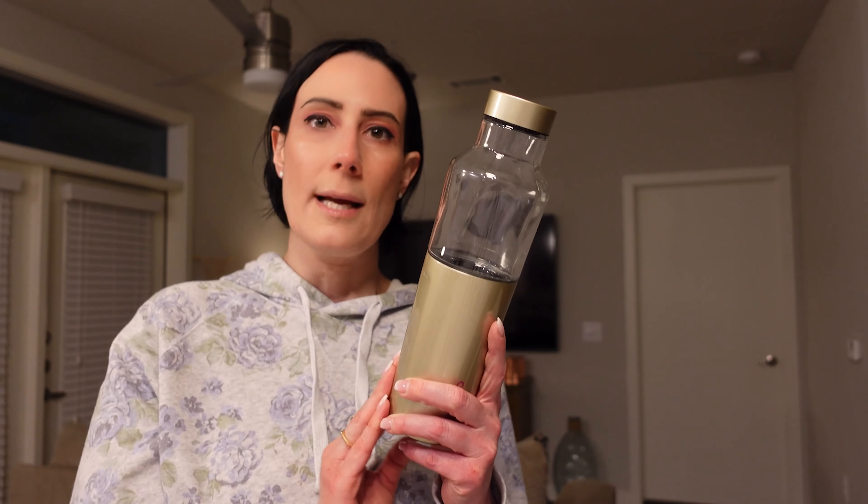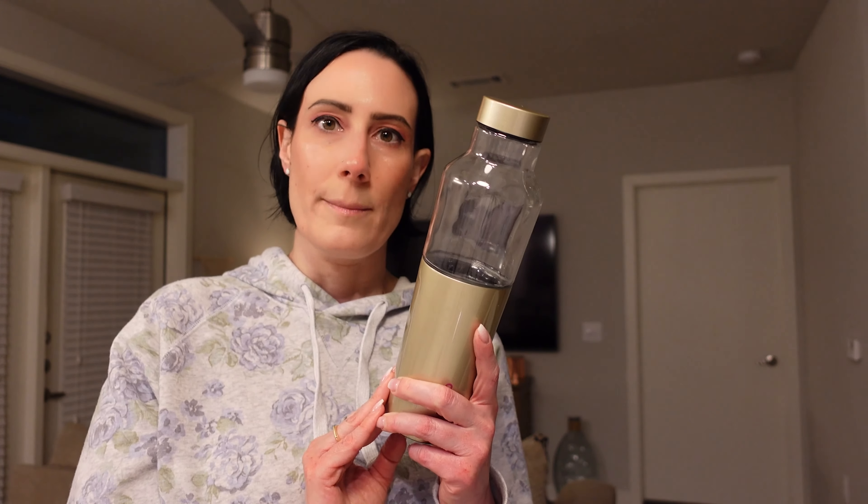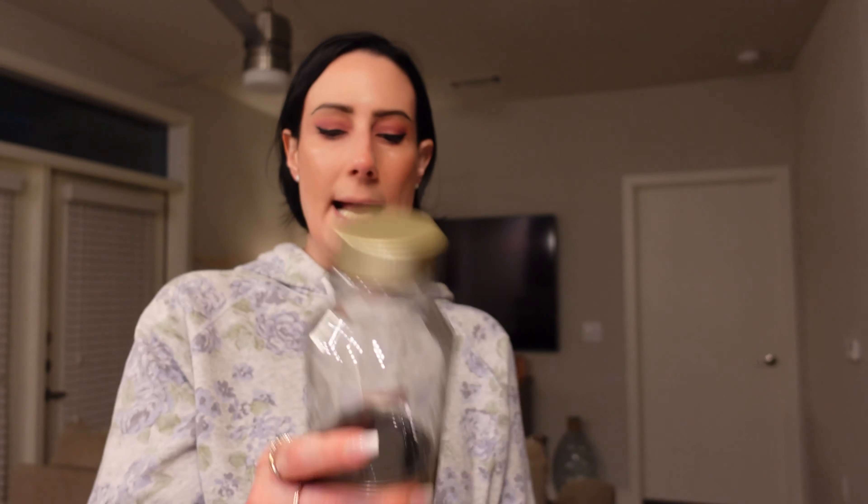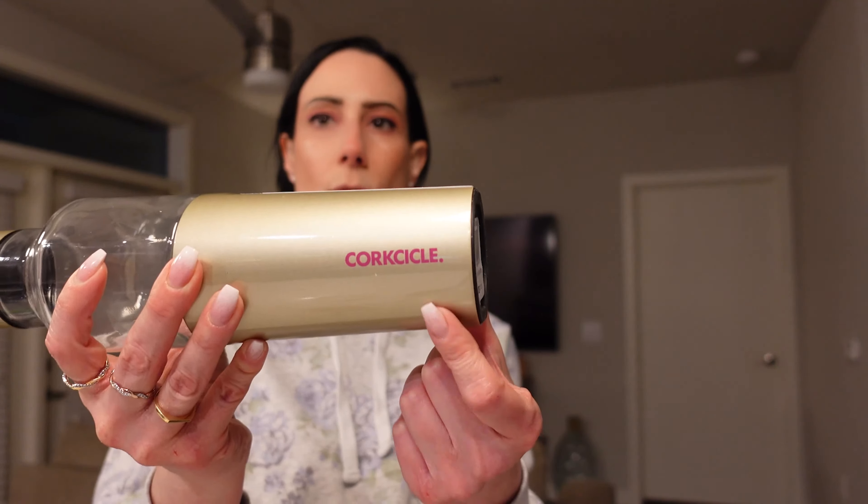Up next, I have something from Corksicle. This is the hybrid canteen — 20 ounces. It keeps your cold drinks colder for at least two times longer than glass alone. It's BPA free, allergen free glass, with an insulated steel base, dishwasher safe, and easy grip sides. I loved this because I drink a lot of water and it's really nice to have it stay cold in an insulated container. It's a gold champagne kind of color. You just unscrew the top — only the bottle part goes in the dishwasher, not the lid. I really, really like this a lot.